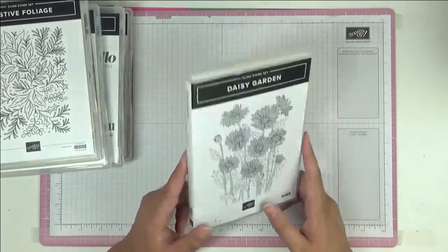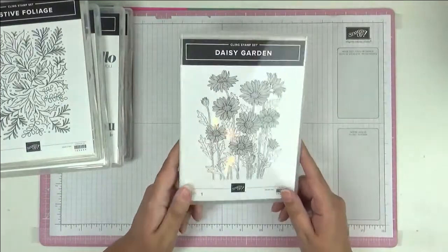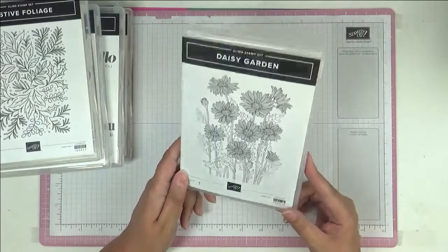Another background stamp is Daisy Garden — really nice, look at all those lovely daisies. I love daisies. My grandmother always had a yellow daisy bush in her garden and I've got quite a few pictures of me with her yellow daisy bush — this reminded me of my granny.